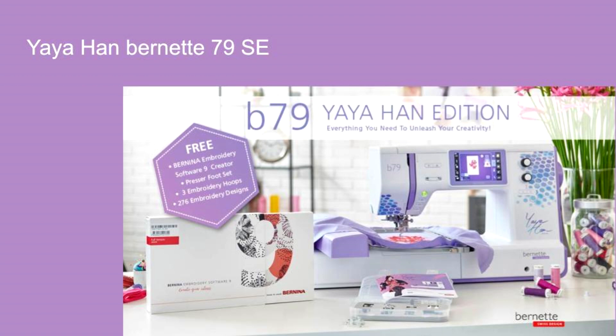We're told that the machines are not going to be shipping until probably somewhere in August. Floor models have been ordered for all our locations and we're hoping to get those soon, but right now I have no ETA on those. But I'm sure if you know anything about Yaya and have been on her social sites, you already know all about this machine and have seen the aesthetics of it.